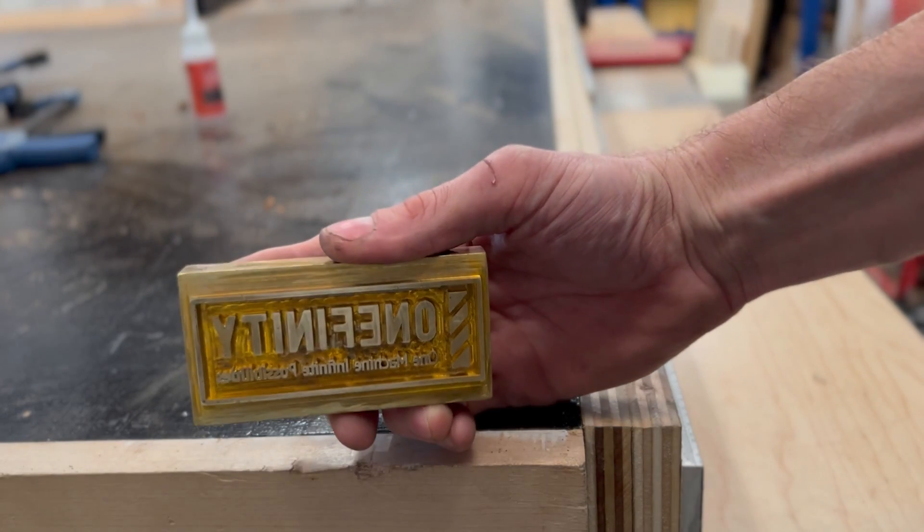Hi, Morgan here for One Infinity, and today I'm going to show you how to make your very own brass branding iron on your One Infinity CNC. A branding iron is one of those things that most woodworkers have, or at least want to have, and they can get a little pricey. But if you have a CNC, all you're looking at is some material cost and a little time. So let's get right into it.